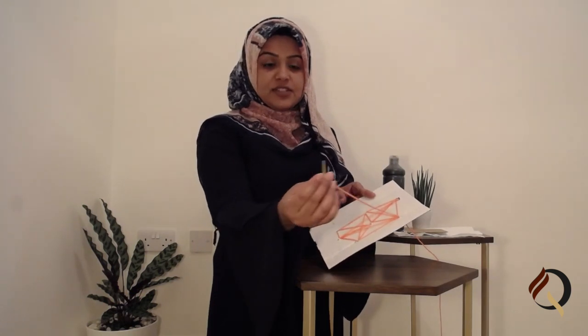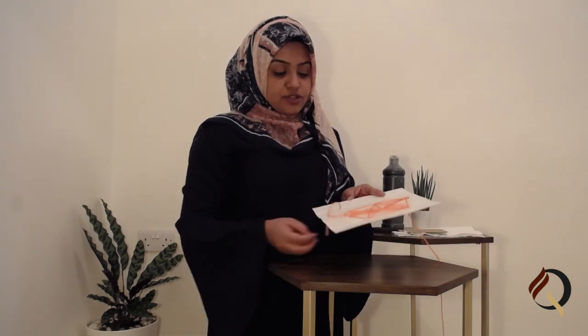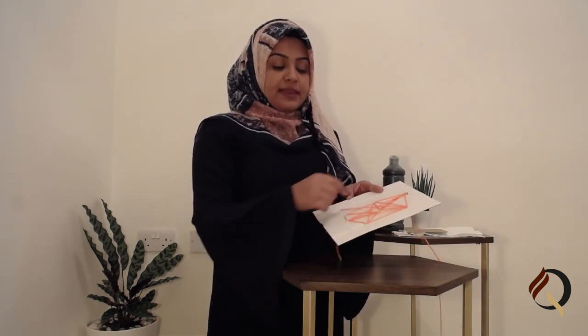You're going to string the yarn through the holes. I've done most of my stringing, but to make it easy, I've just put a little bit of tape at the end. I'm going to show you one last stringing — you're just going to make a web design on it. See, it's quite flimsy. I've used some yarn and the cardboard to make the holes and I've made my spider's web.